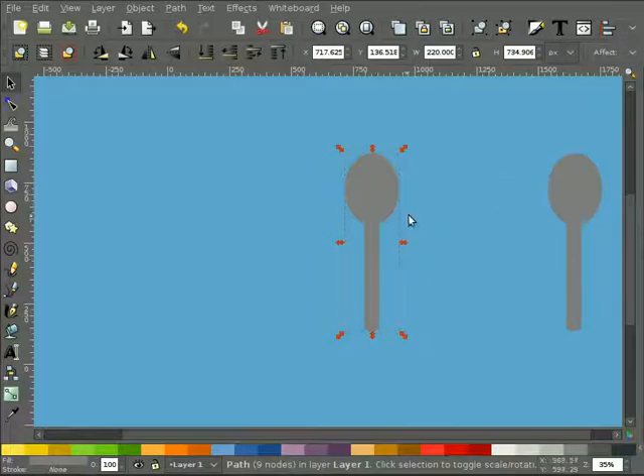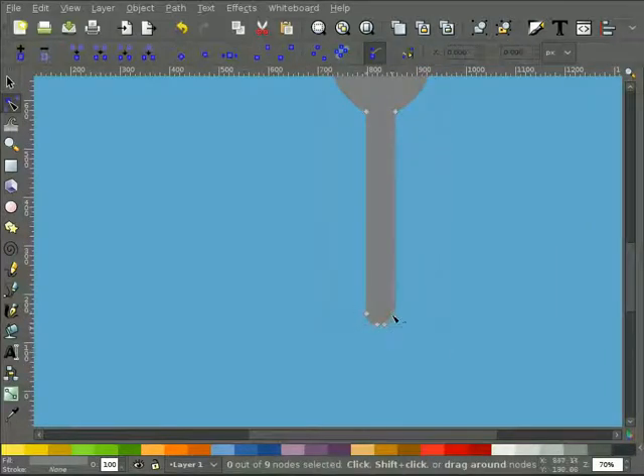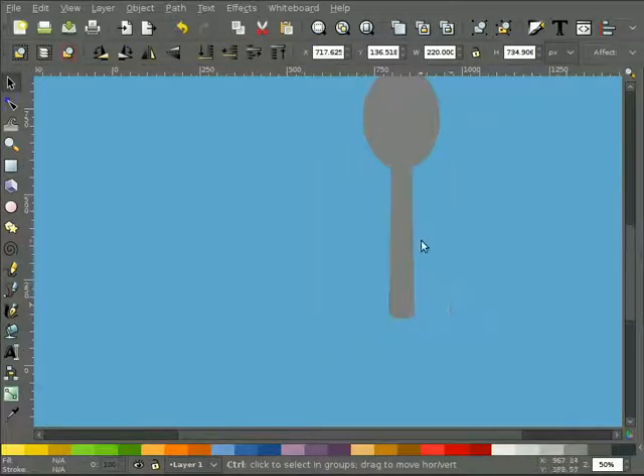Next I want to give the handle a slightly different shape - rather than being just a straight-edged rectangle, I'll double-click it to bring up the nodes. I'll grab the left two nodes and spread them out a little bit using the left cursor key, maybe three times. Then highlight the other two and hit the right cursor key three times. That gives it a little bit more natural shape to the handle.